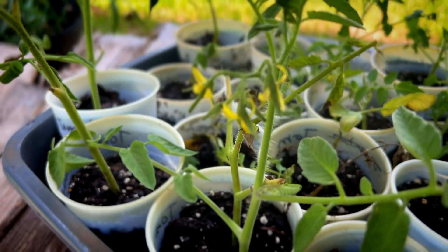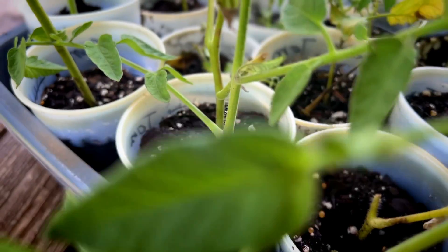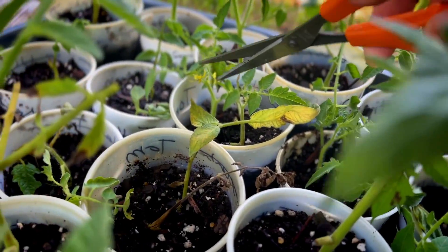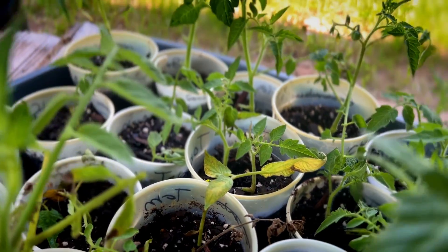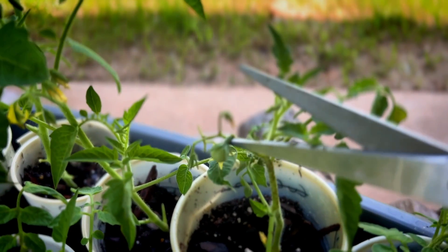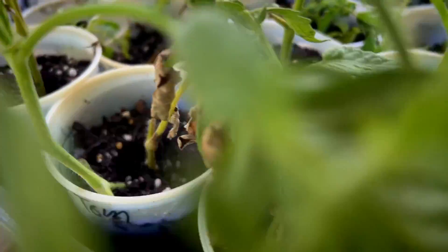Anywhere you see blossoms or young fruit, go ahead and clip those off. You don't want the plant concentrating on producing fruit and blossoms right now — it needs to focus all of its energy on producing roots. Nip it in the bud. This one right here is already trying to make a little tomato; we need to take that off. If it focuses on fruit it can actually kill the plant. Let it dig down deep and get those roots established first — it can produce fruit later.